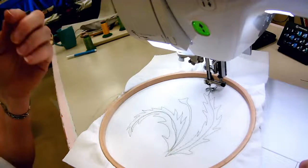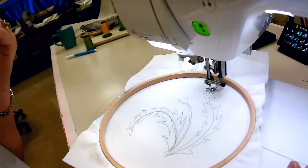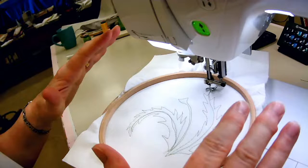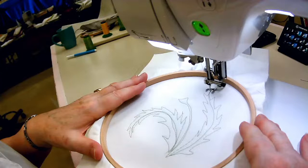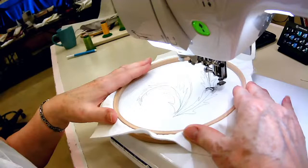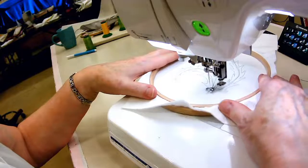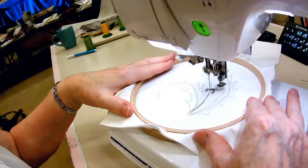As you work with this, you will develop your own personal comfort level when it comes to speed. Maybe you want to go fast in some areas and slow in others. I want to get on to the fun part, so I'm going to go right down here and start working on the stem of my flower. You can see I'm just basically filling it in — it's just like coloring.